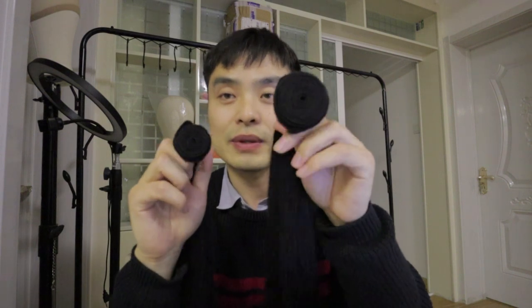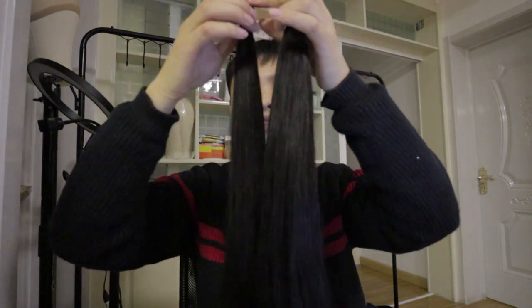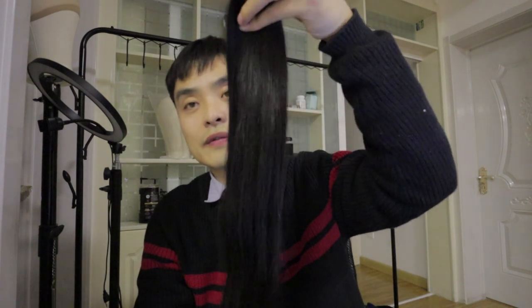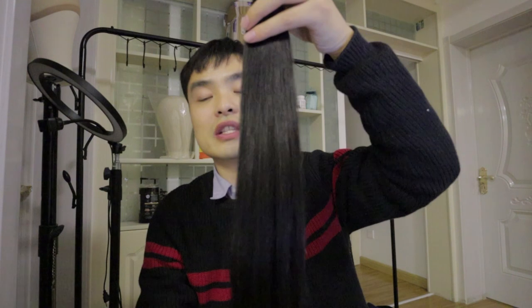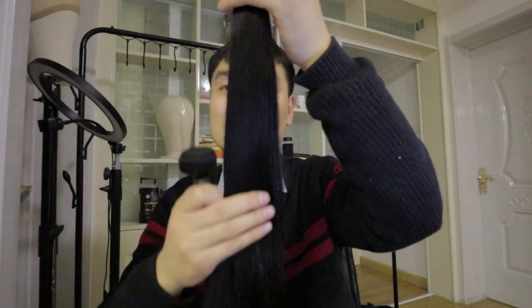If you compare the weft side, you can see this weft is much smaller compared with the other one. Both of these are Joice Hair products — this is Joice Remi Hair and this is a single drawn bundle. We also have an A-plus grade, which is fuller than this version.